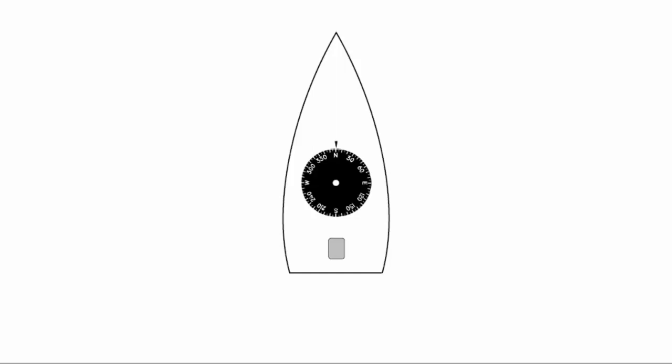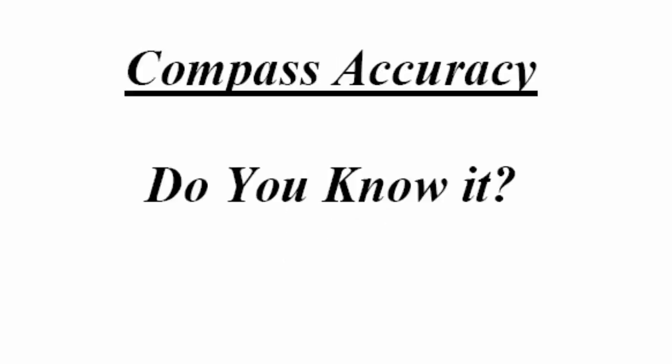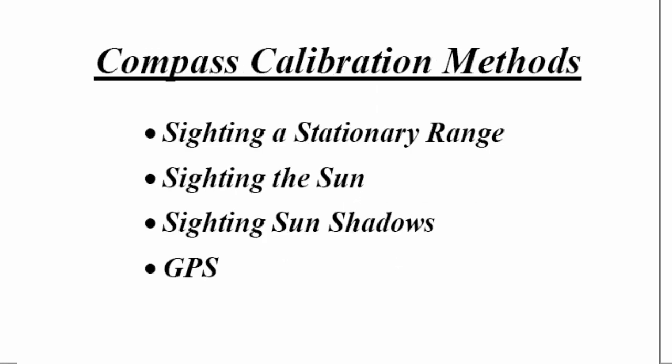We have to determine what is the accuracy of our compass if we're going to be using it in our navigation. Compass calibration — how do we do it? There are several methods available. One is we can sight on a stationary range. We can also sight on the sun, we can sight on sun shadows, and we can use GPS.